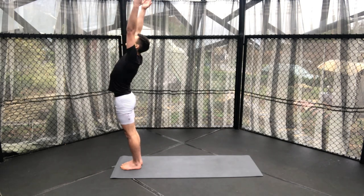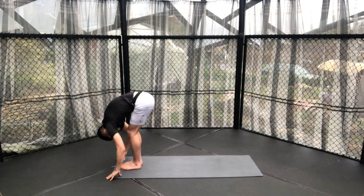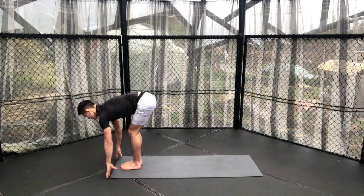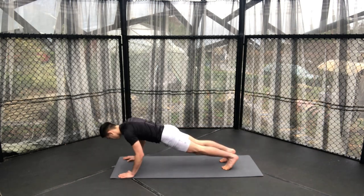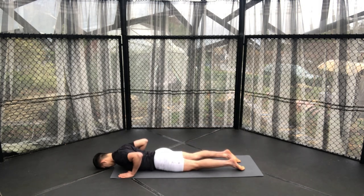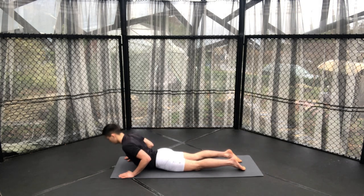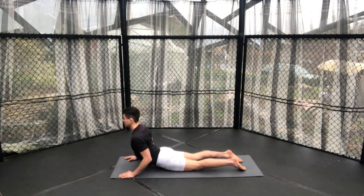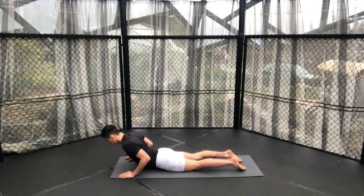Inhale, lift both hands up to the sky. Exhale, folding forwards. Inhale, flat back. Then exhale, walk, step, or jump to a plank position. Then chaturanga all the way down to the ground and you're going to do your cobras just to warm up the spine — not coming all the way up just yet, just almost rolling halfway up, just as far as feels good for your body.